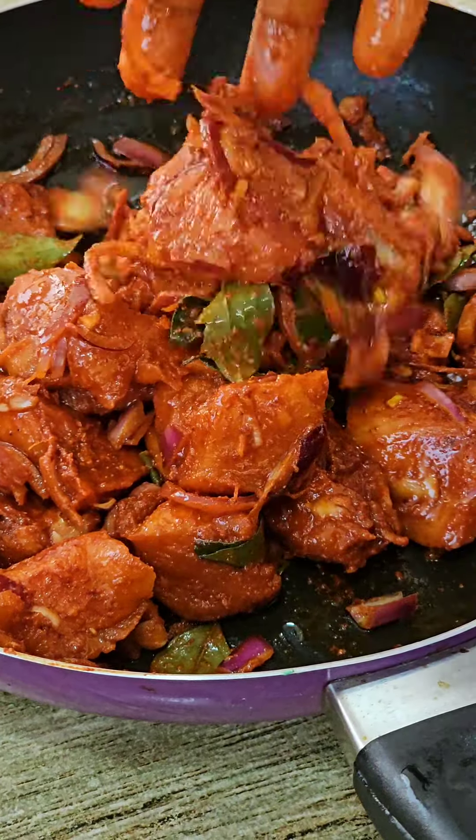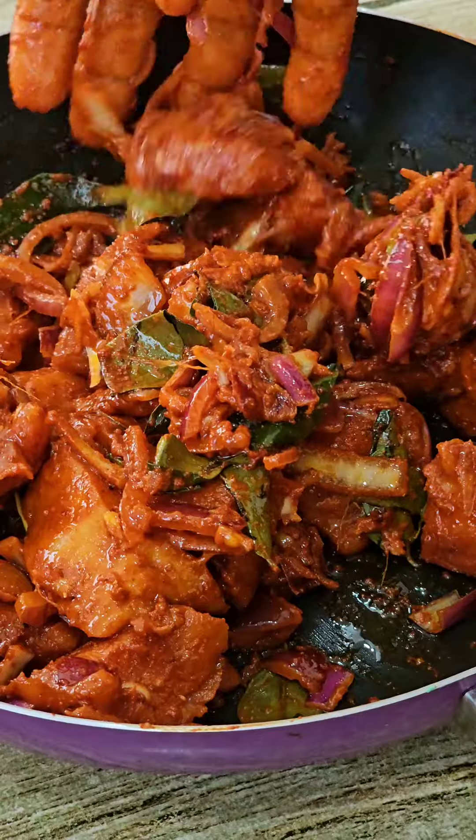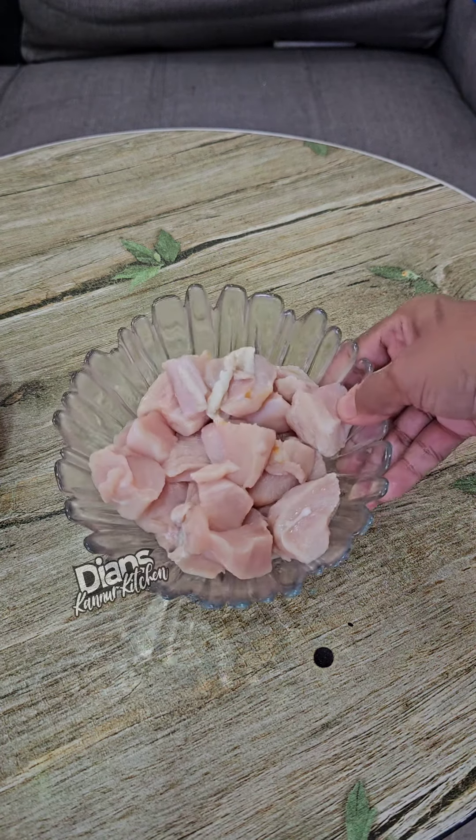I will try a chicken recipe for a very tasty taste. I have a boneless chicken.